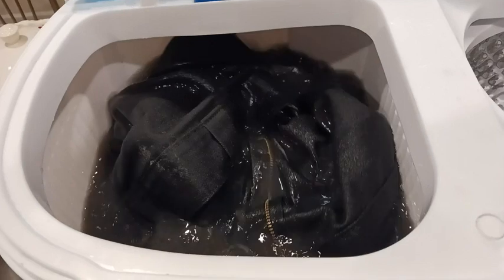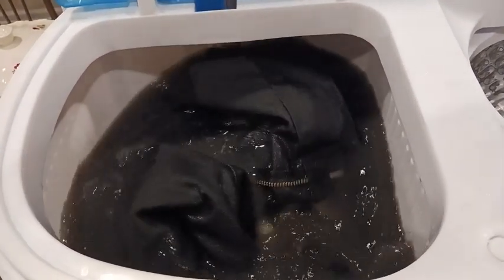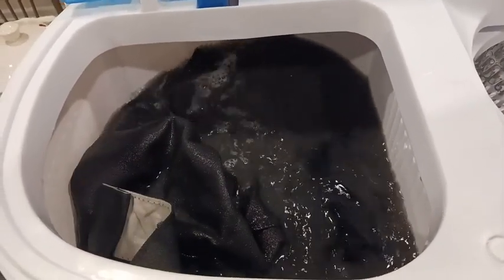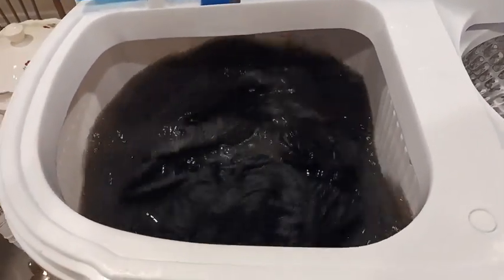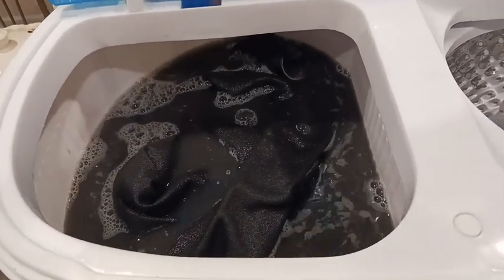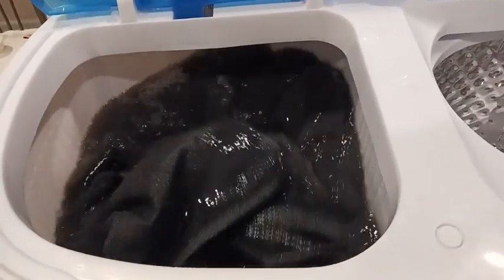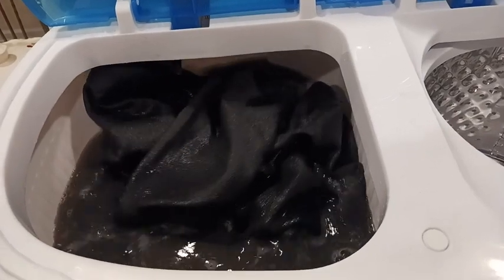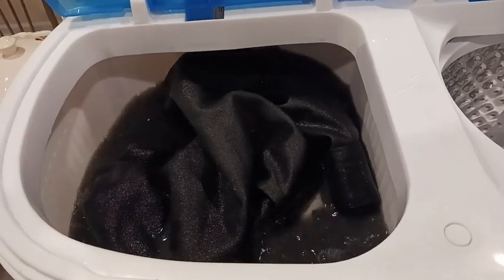I'm washing my youngest son's uniforms. He works in diesel mechanics at truck stops, working on trucks for eight hours — this is what you get. So his uniforms have to be washed. My washer went out Saturday night and we ended up going to the laundromat Sunday after church, and oh lord, I don't want to have to do that again. So until I pick out a new washer, this is what we're going to be using.